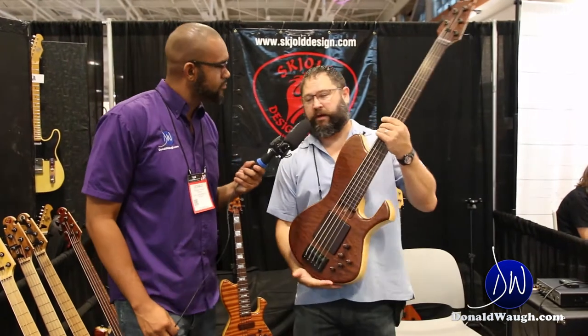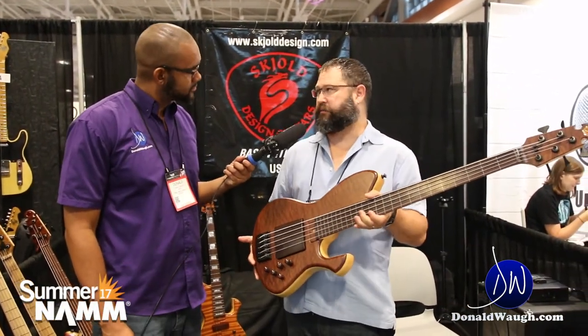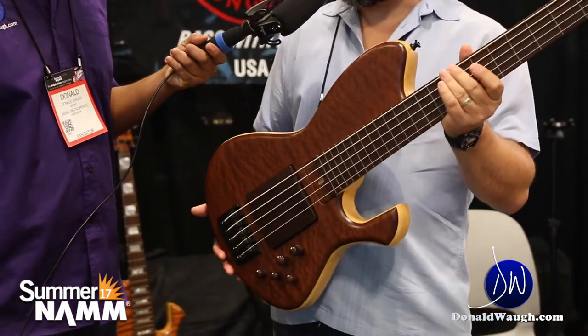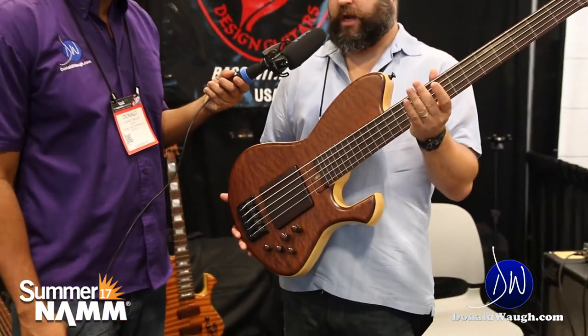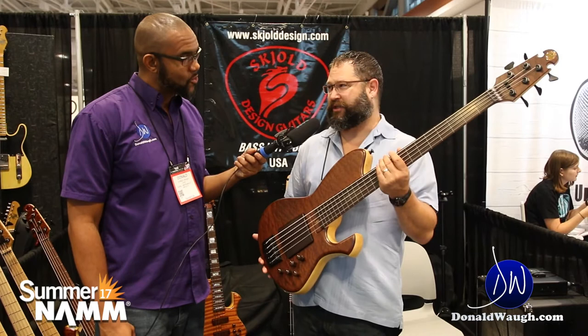What I'm really happy about is that we're bringing Tony Gray on as an artist player for Schultz Basses. This is his custom fretless I just made for him. He should be here today to pick it up — he has not played this bass yet, so I'm really excited to see that.